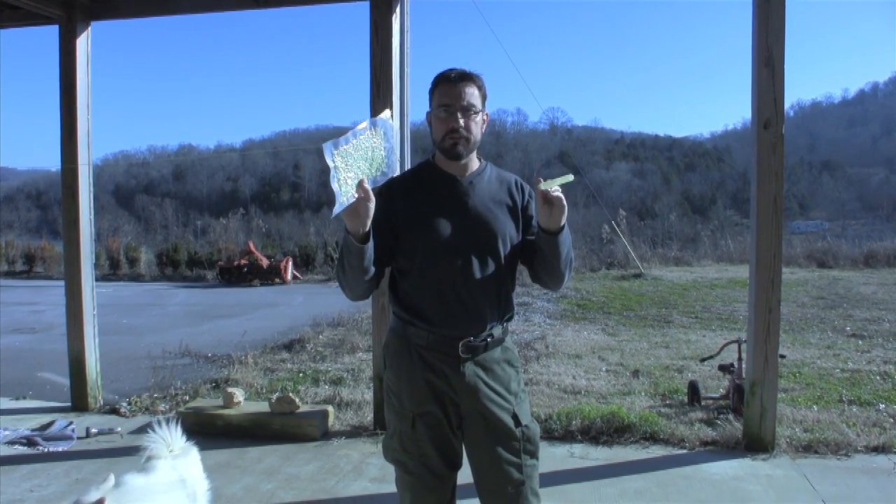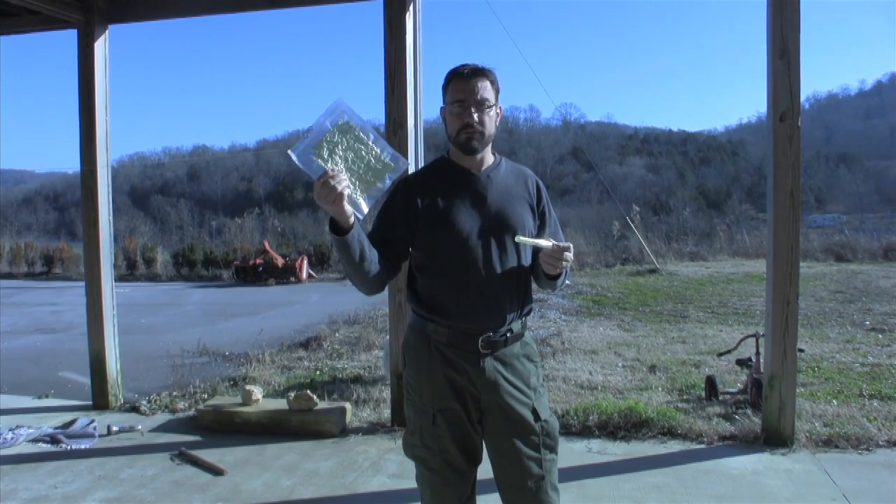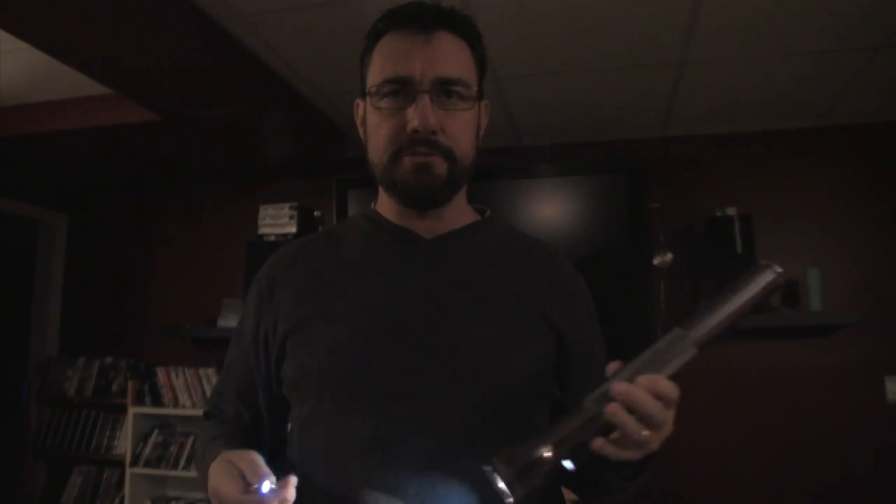It never needs batteries and it will be rechargeable forever. At some point these guys are all gonna run out of batteries and you'll be left in the dark.